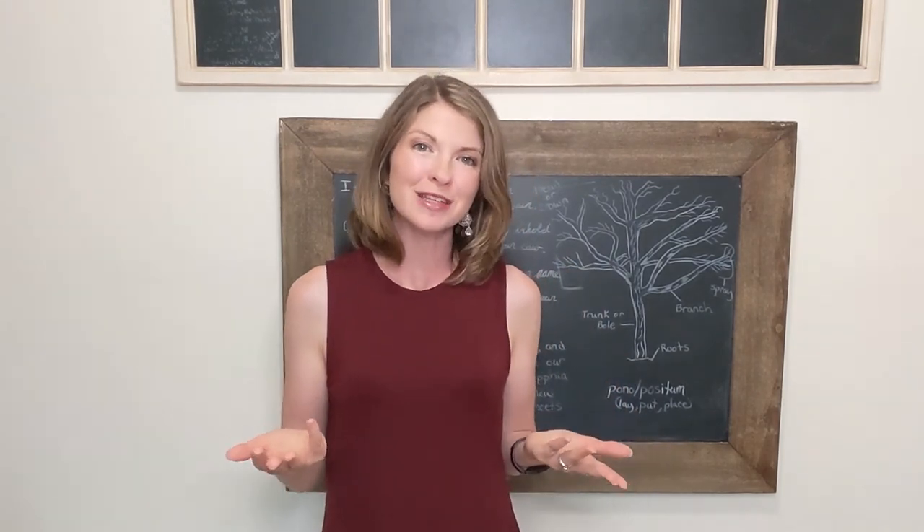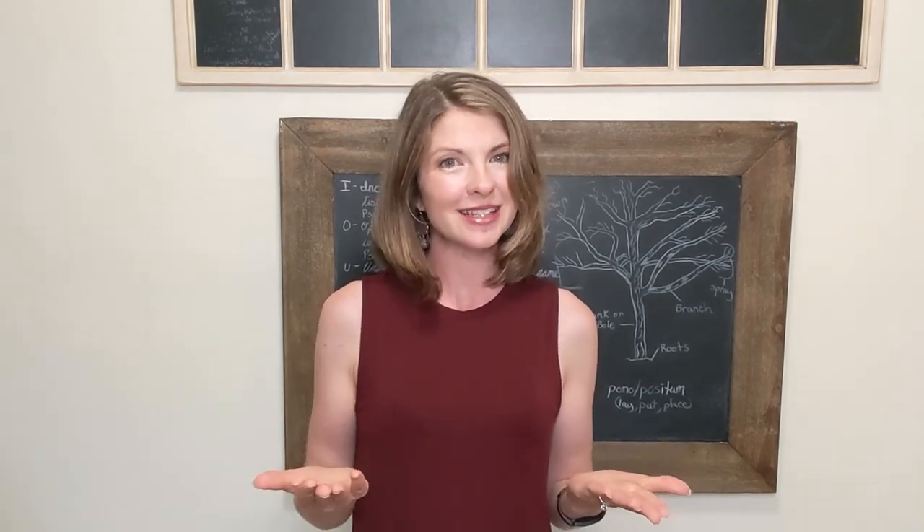I hope that you learned from this video. If you enjoyed it, please remember to like, comment, and subscribe. I'll see you next time.